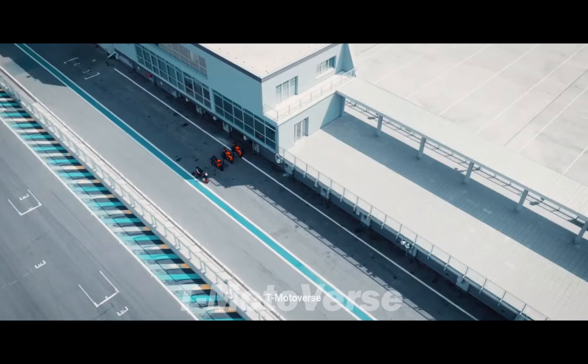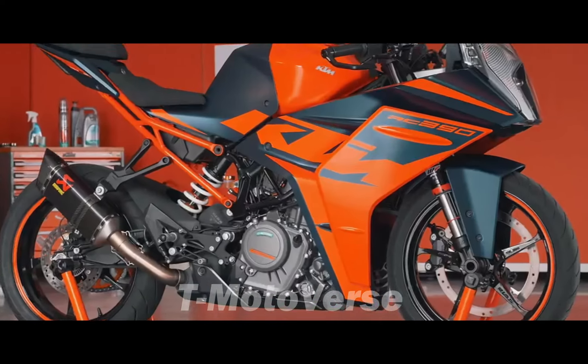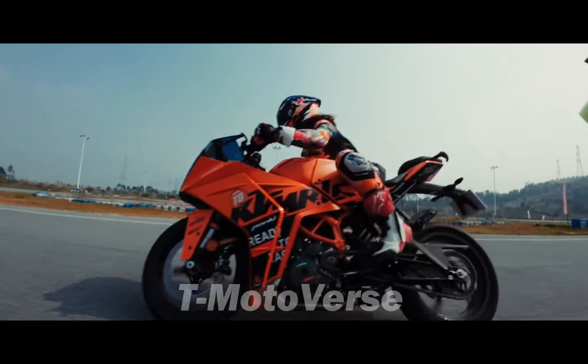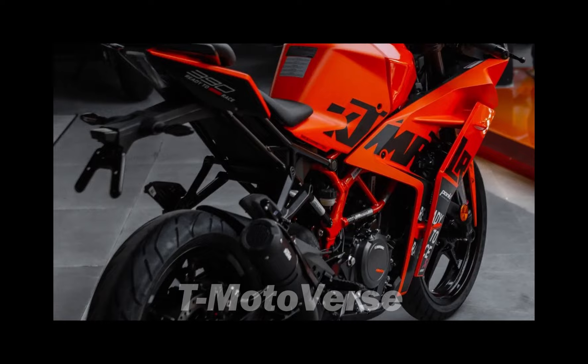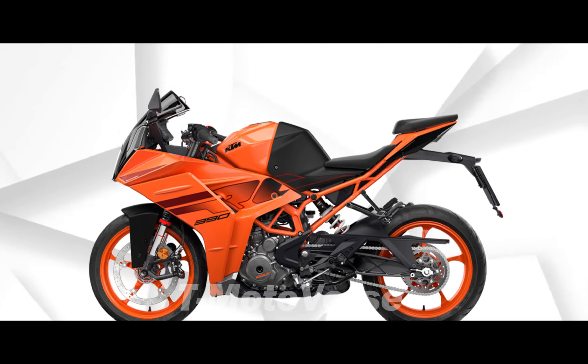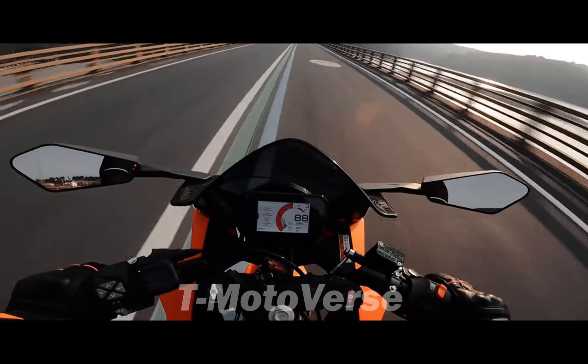Both options have black wheels and an orange trellis chassis, giving the bike a distinctive and aggressive look. But the RC390 is not just about aesthetics — it also packs a punch with its 373cc liquid-cooled single-cylinder engine that produces 43 horsepower and 37 newton-meters of torque. The engine has been revised for 2024 with improved engine mapping, torque figures, and throttle response. The bike also features a ride-by-wire system that enables more precise engine control, traction control, and the optional quickshifter plus.